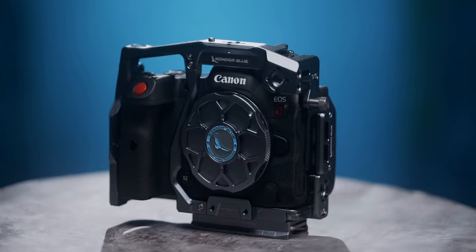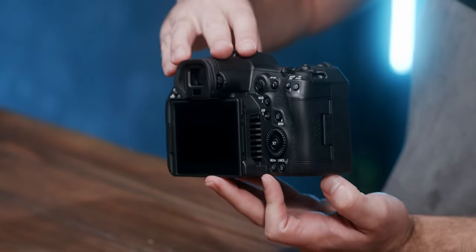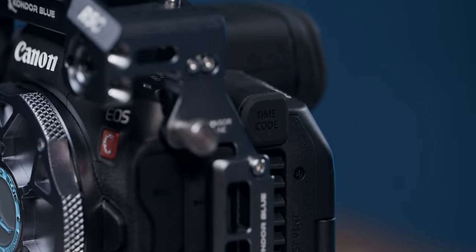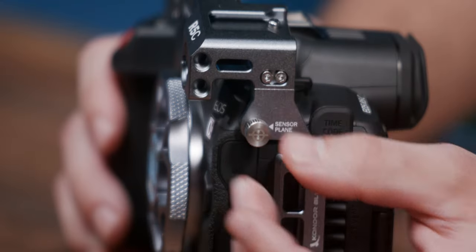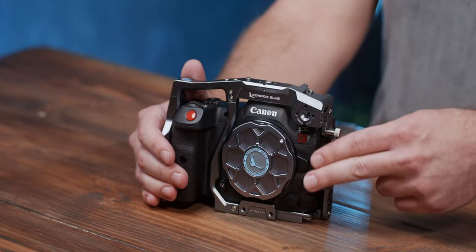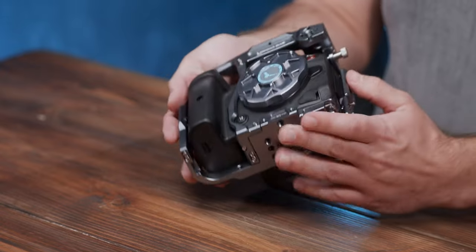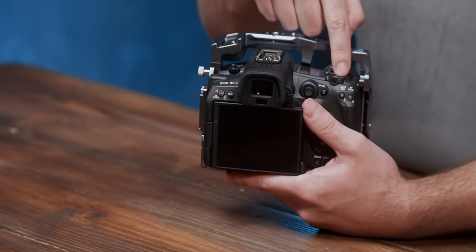The R5C is a major upgrade from the R5, not only in image quality and dynamic range, but also in physical controls and connections such as the timecode port. So to honor the cinematic focus of this 8K beast, we've added key details such as a sensor plane marker for accurately measuring focus marks when using a manual lens, an open left face to leave access for drop-in filters and popular RF lens adapter modules, and multiple points of contact making this our strongest mirrorless cage yet.